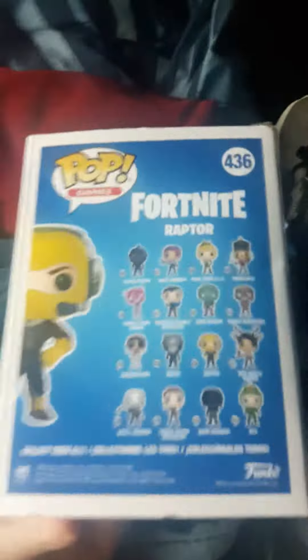This is a review on the Raptor Funko Pop, the box. Pretty good. I want some of these, I don't want all of them, because some of them I don't think look that cool.